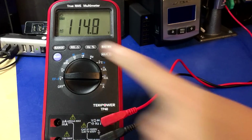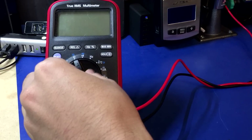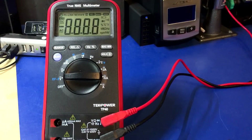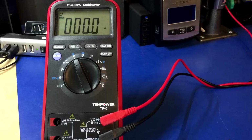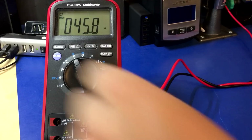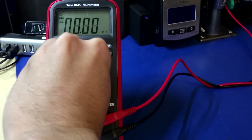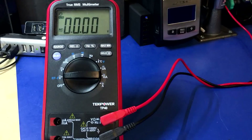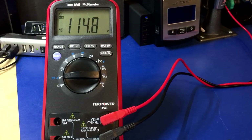Next up is the TechPower TP40. It's reading 114.8 volts, which is about right. It's not happy, but it works — it just seems to shut itself off, though maybe not every time. TechPower TP40 survived. Even though the continuity test is something that's completely broken with it, aside from that it seems okay.